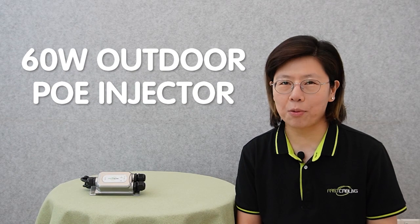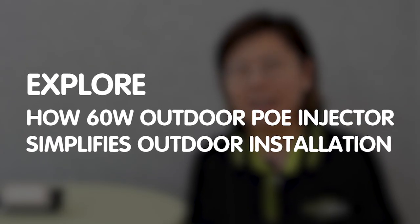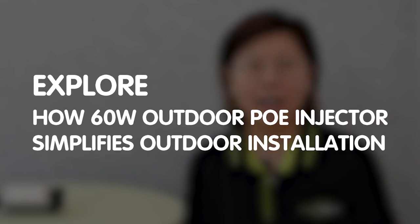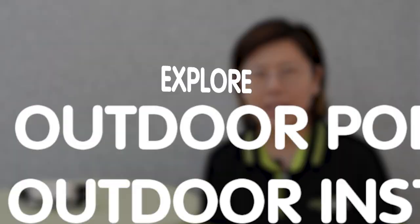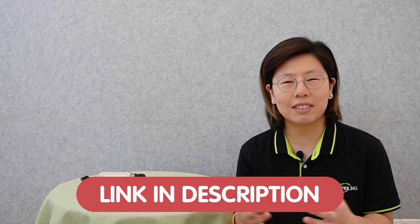Hi guys! In today's video, we are excited to introduce you to a 60W outdoor PoE injector. If you're looking for a reliable and efficient solution to power your outdoor devices, this is the perfect product for you, as we explore its key features, benefits, and how it can simplify your outdoor installation. And if you want to prototype your technology idea, you can start with our free design resources to turn your vision into reality.